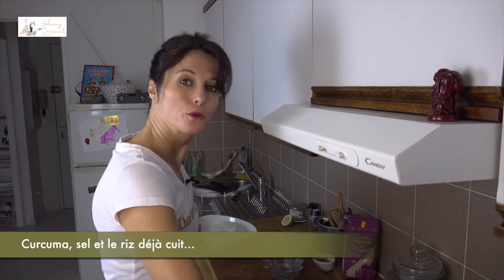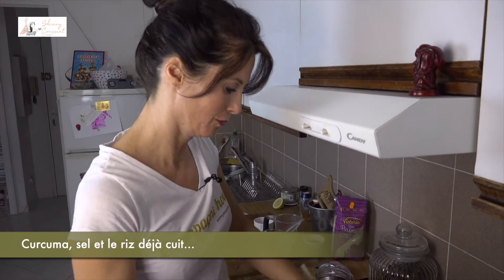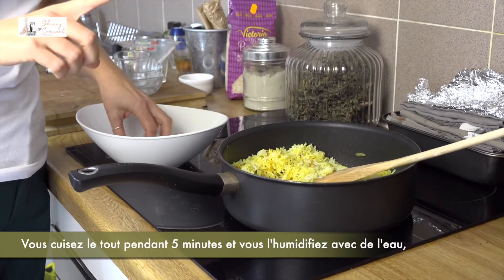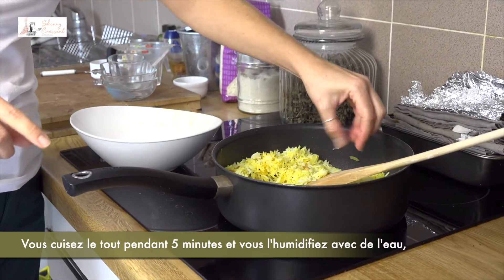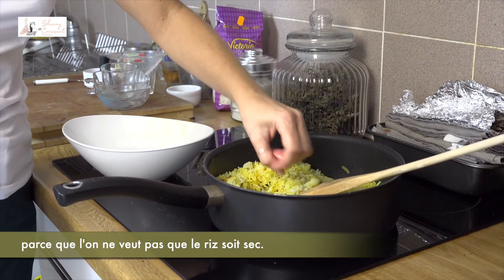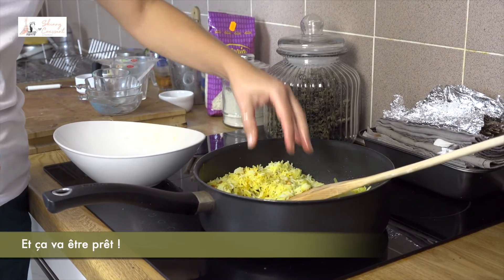And the rice, already cooked. You cook it for 5 minutes and sprinkle a little bit of water because we don't want the rice to be dry. And then it's going to be ready.